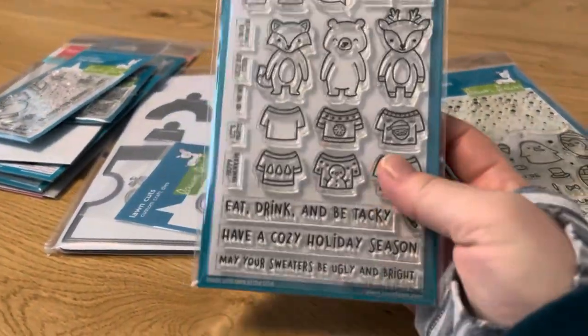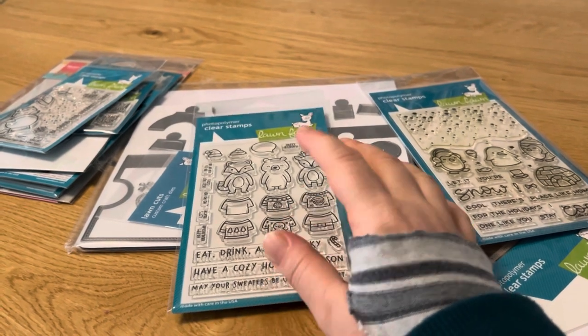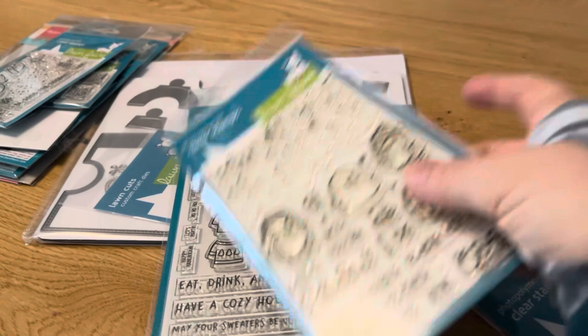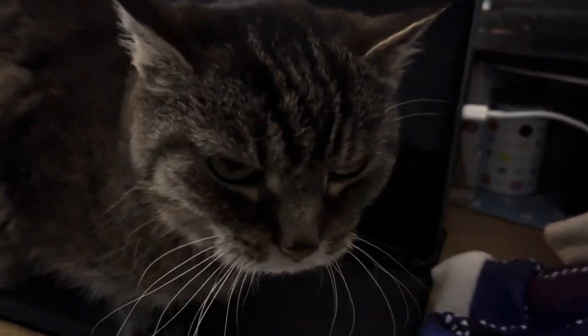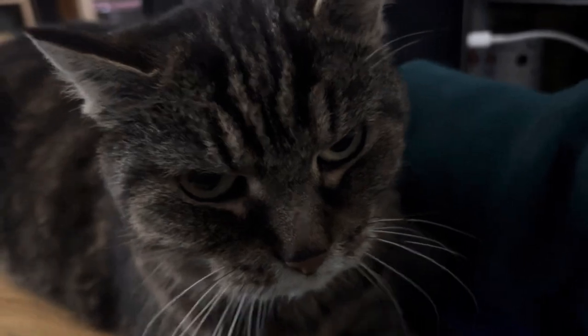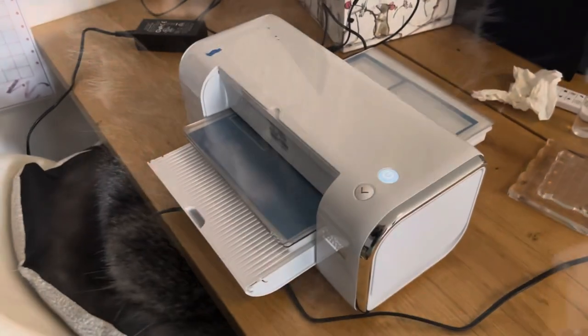I have the ugly jumper die also from Lawn Fawn from last year. My cousin does wear ugly jumpers, so I want to make a Christmas card for my cousin with the reveal wheel which just spins sentiments, and have snowflakes embossed on it. And there's another pile. Oh hi Tilly! She starts waking me at night with her very sharp claws in my face. I guess you can hear her.